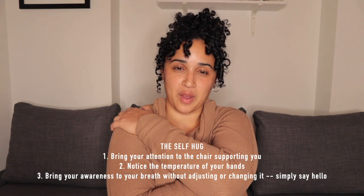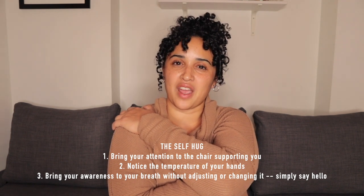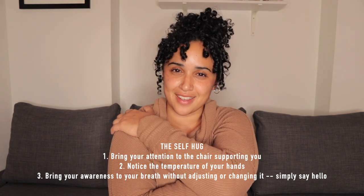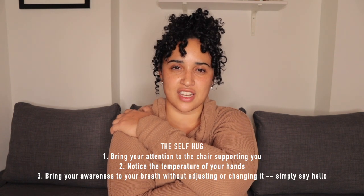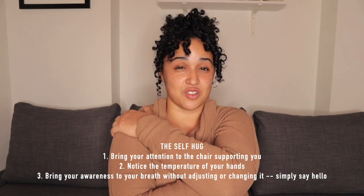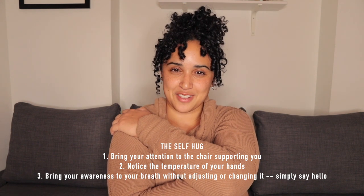Notice the temperature of your hands — it could be warm or cool. Maybe your left hand is a different temperature than your right hand; that is all okay. Just notice the temperature as your hands make contact with your body. That temperature may change. Then notice your breath — not changing it or adjusting it, just noticing it — because between your two hands are your lungs and your diaphragm, very important parts of your respiratory system.